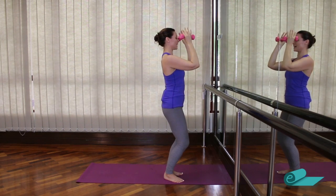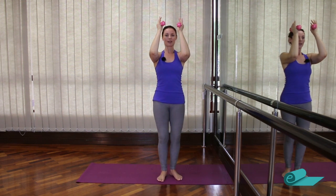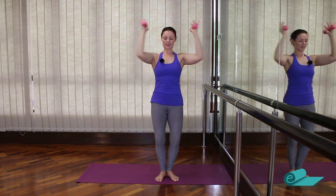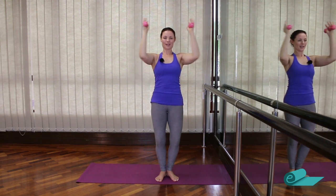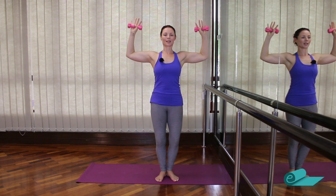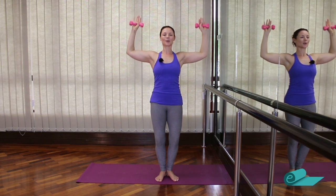Now I can really feel this in my shoulders. Keep going — four, three, two, one. We open and close, squeeze closed. Four, three, two, one. We're going to go back open and hold again — little pulses for six, five, four, three, two, one. And release.